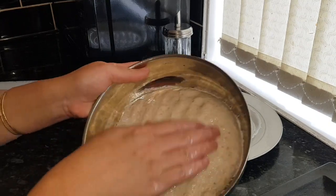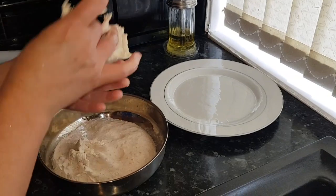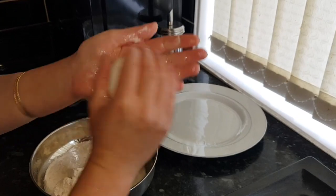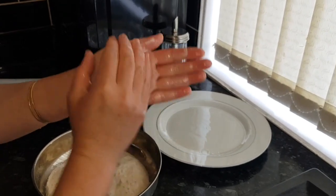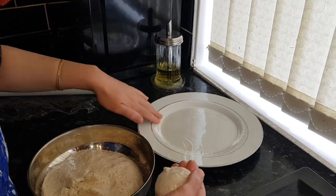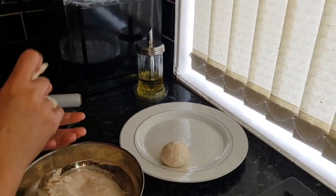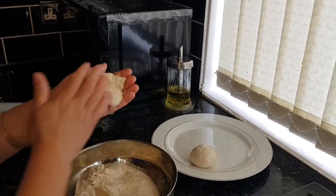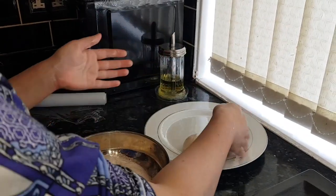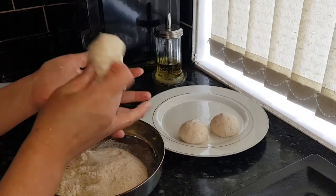My dough is ready and I'm going to make small balls with oily hands — you can make big or small, it's up to you. I grease this plate with oil and place them on it like this.